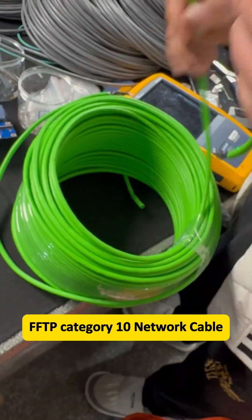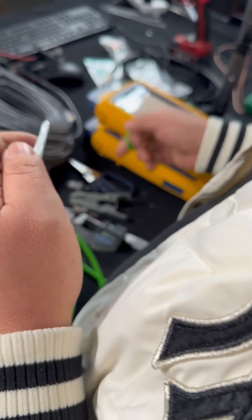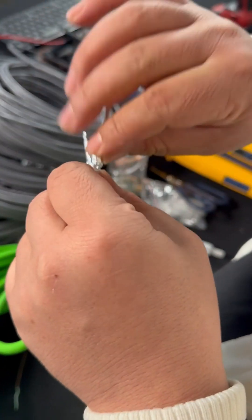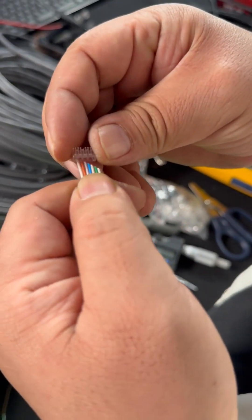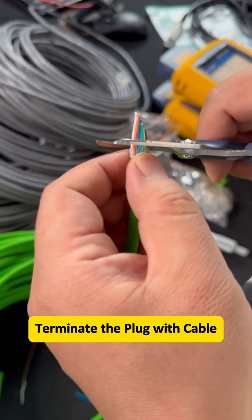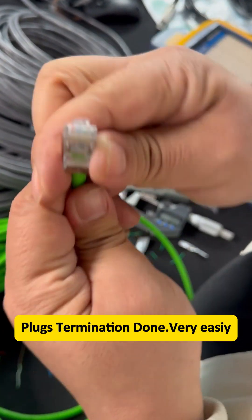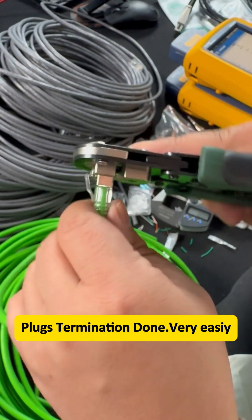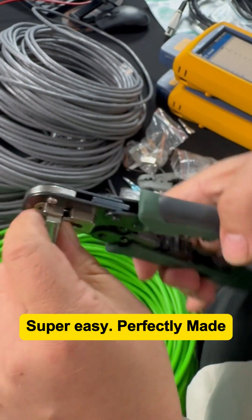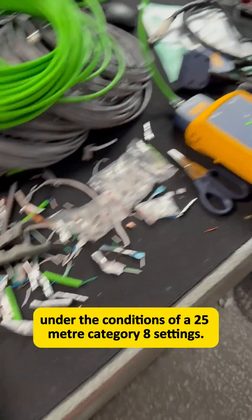FFTP Category 10 Network Cable. Let's take a look at the performance of this network cable. We are currently testing this under the conditions of a 25 meter Category 8 settings.